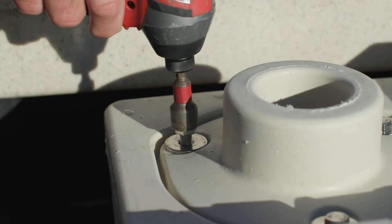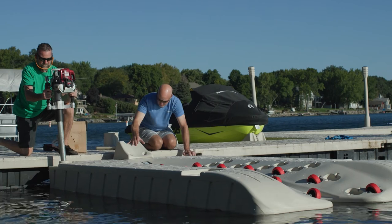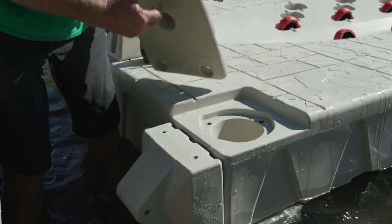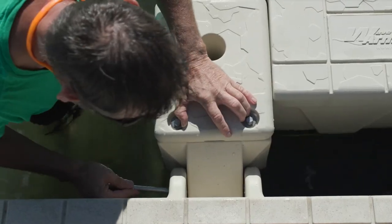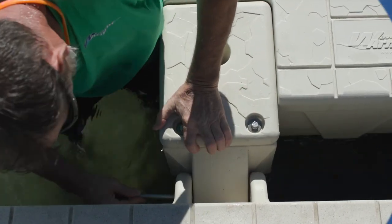Hello, in this video series we will be reviewing all the Wave Armor port models and demonstrating the different installation options each presents. In the next couple of videos we'll be showing you how to properly install each model to make it as efficient and safe as possible. We highly recommend watching all videos before doing your initial install.